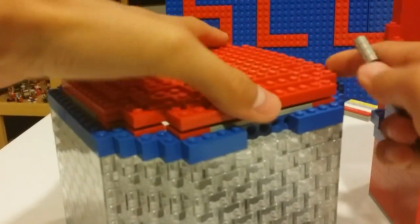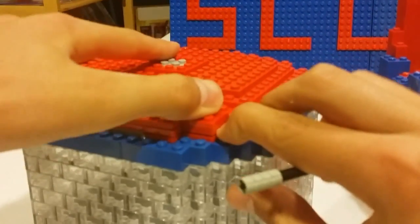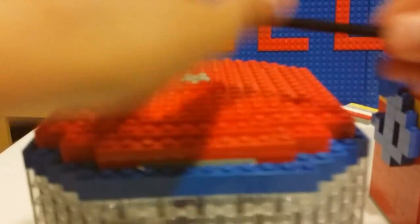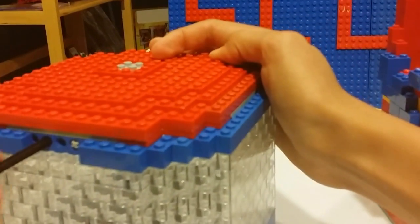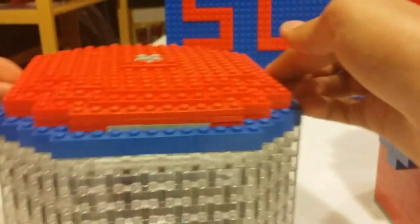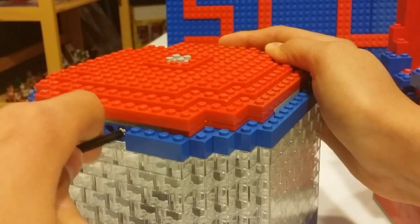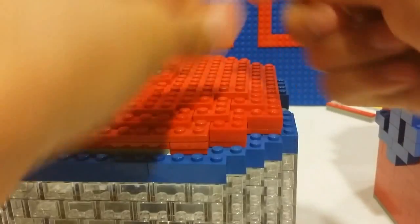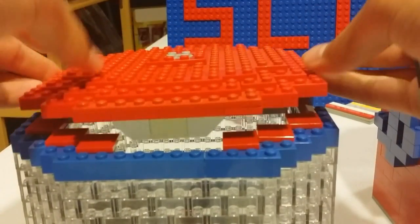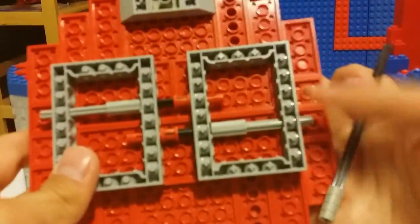I'm going to show you — put it in, push like that, and then go to the other side. As you can see, the axles are locked in and you cannot lift off the roof. But when you push them in through the holes, the roof is easily removed. That is how the locking mechanism on the roof works — you can take a look at it one last time.